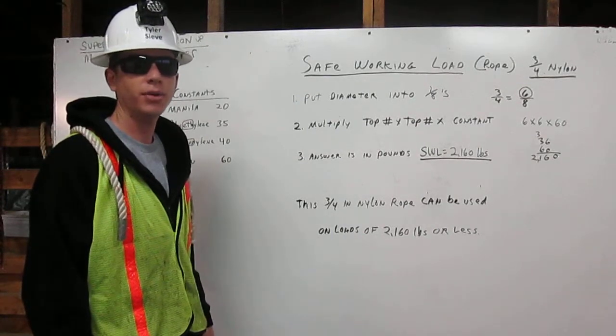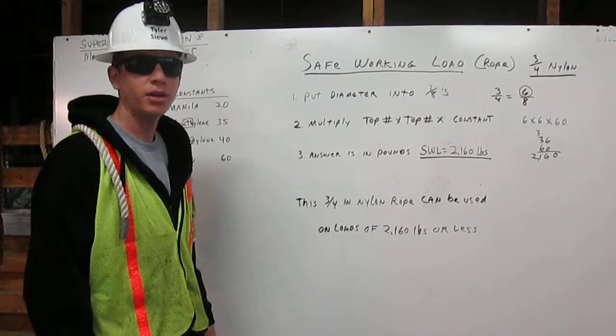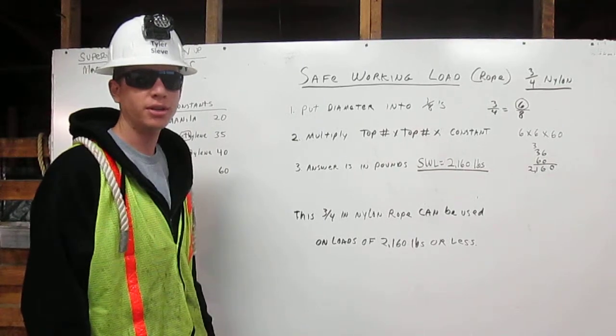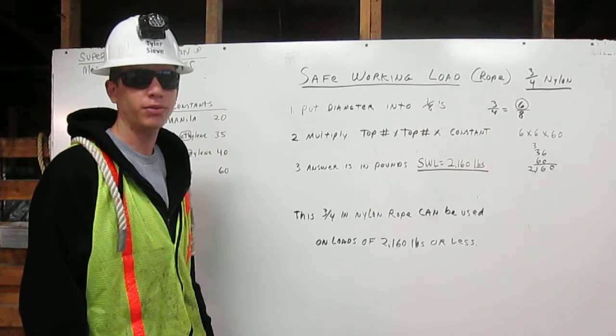I am Tyler Sieve. I am a certified rigger. My job is to inspect the rigging, determine its working capacity, and properly attach it to the load. I am going to explain to you how to calculate the safe working load for rope.